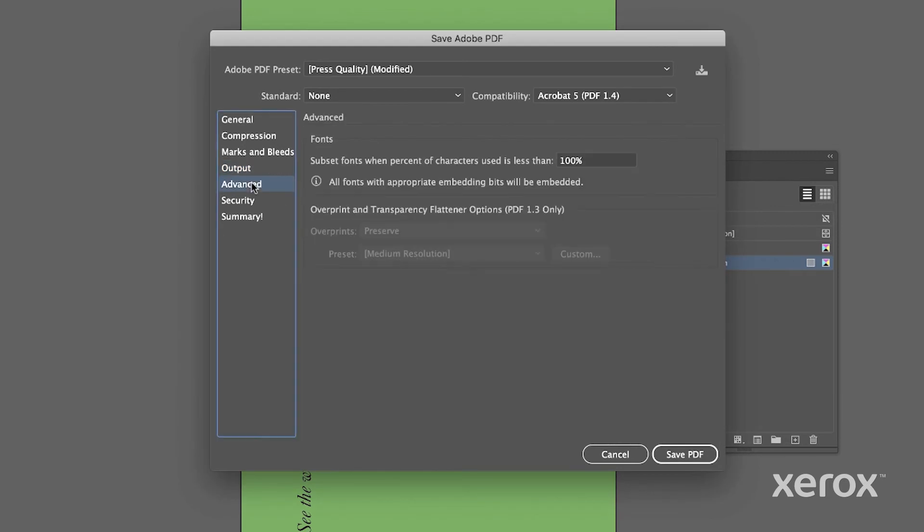Lastly, under Advanced, make sure to note subset fonts when the percent of characters used is less than 100%. Then click Save PDF.